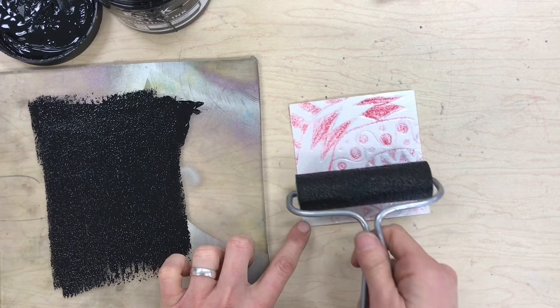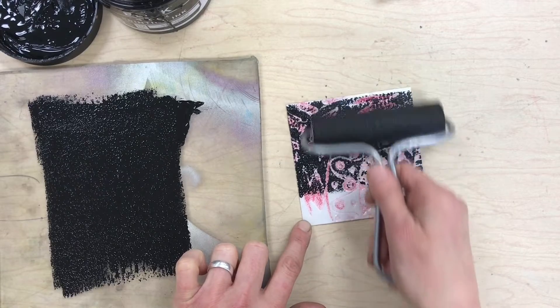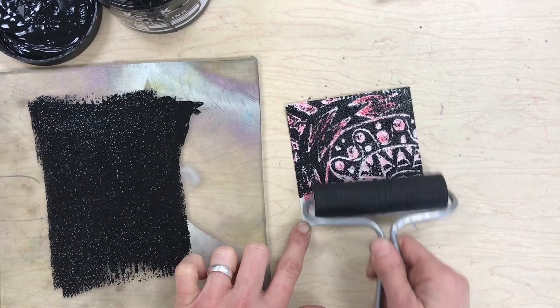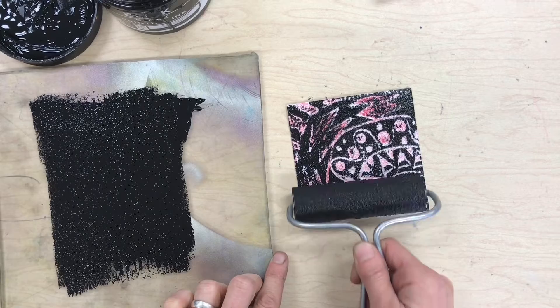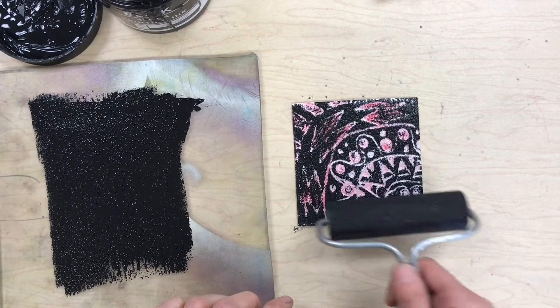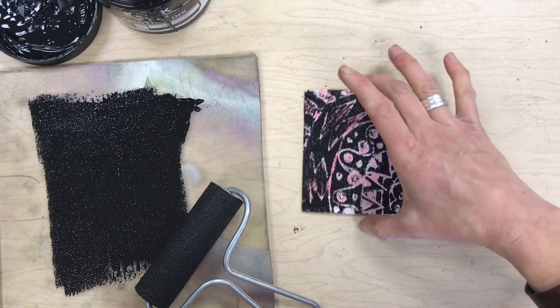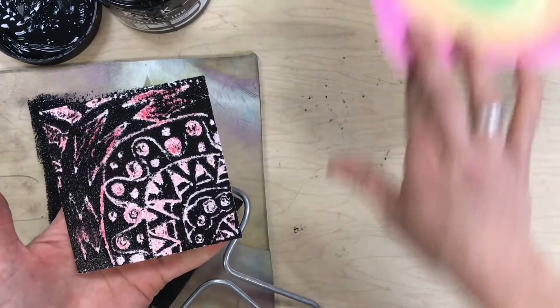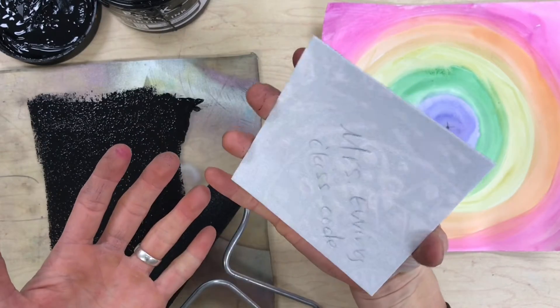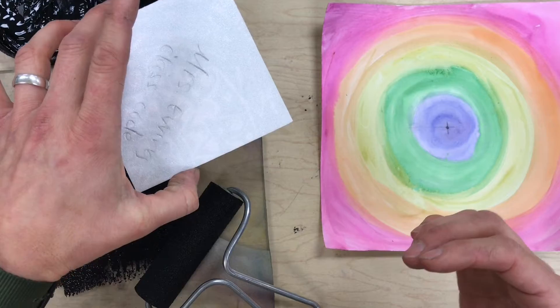Now I'm going to hold this maybe just at the corner and roll that ink on my styrofoam, trying to cover it completely. Everywhere that I drew with that red colored pencil, the black ink won't pick up. Oh — I forgot to do one very important step, so I'm going to grab a Sharpie to do this step real fast.